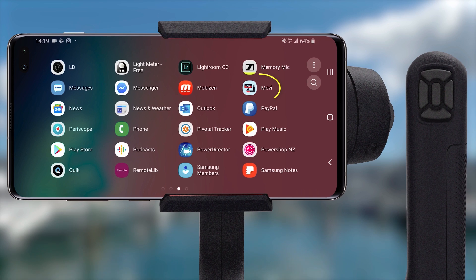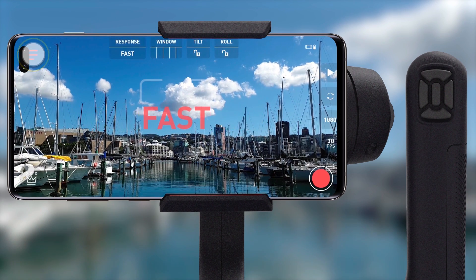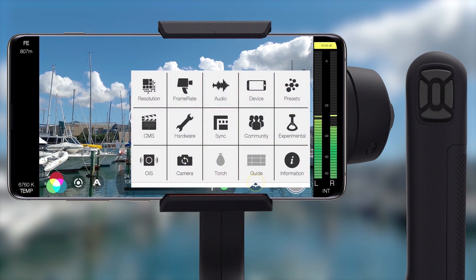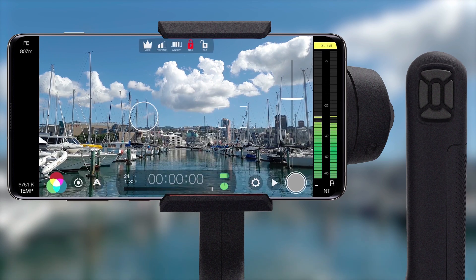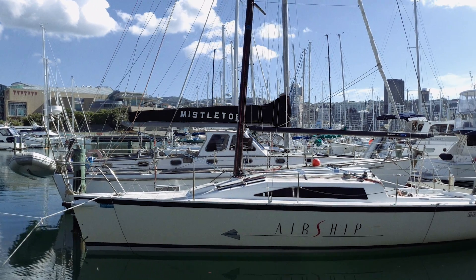First of all you'll want to ensure that you're running the latest Movi firmware, which you can check in the official Movi app. Just open settings, then tap the cog and check for updates here and apply any if available. Once done, head back to Filmic Pro, then open settings, then hardware, and with your Movi powered on and Bluetooth enabled on your device, tap to enable the Movi Cinema Robot. Once paired you'll be using the same Majestic experience you know and love from the Movi app, where the gimbal will intuitively follow your movements, smoothing them out as you go.